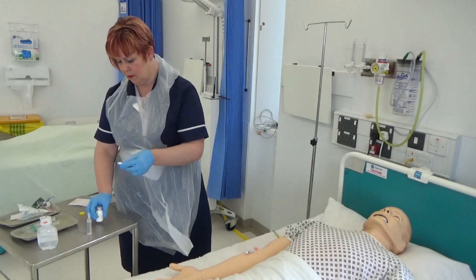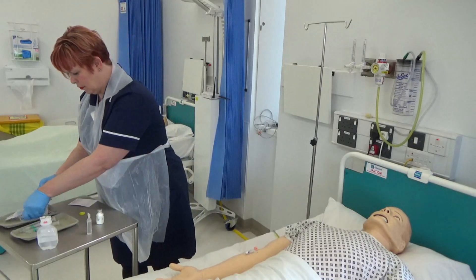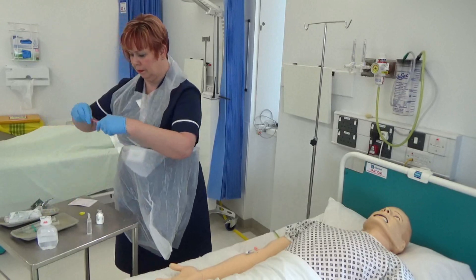Draw up the correct diluent in the correct volume and inject through the rubber septum into the vial. This is to ensure the powder is fully wetted in order to dissolve.